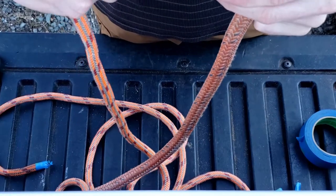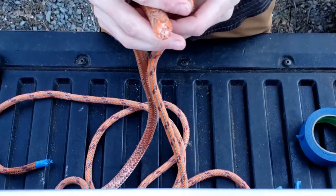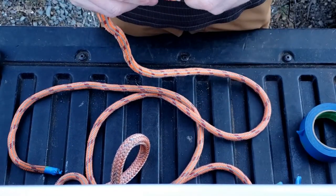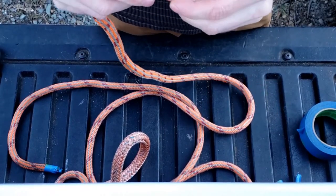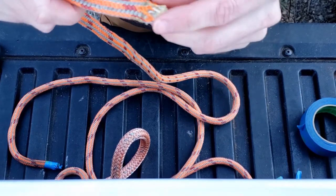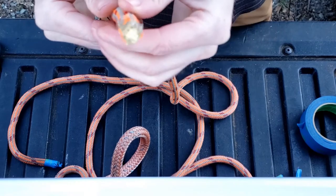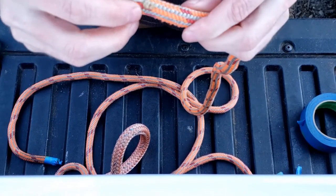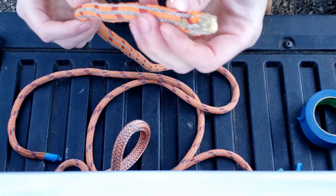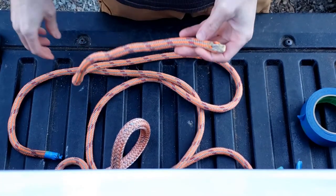I've got two double braids here. You can do single braid, you can use UHMW like Amsteel, you can use Technora — the stuff that you can't melt with a lighter — this works really well on those. This one I didn't use any tape; I just globbed the glue on there and smooshed it in with my fingers. That did not work very well, so I'm going to cut that off.